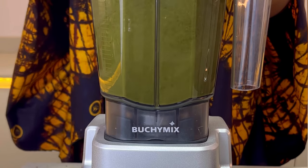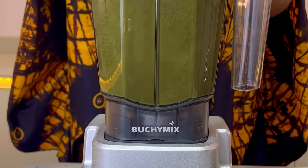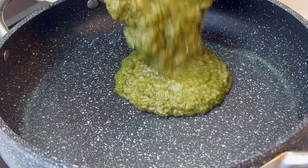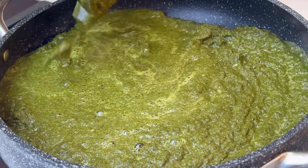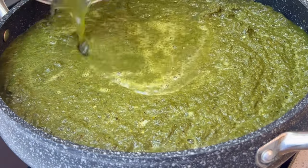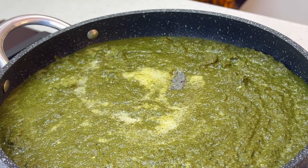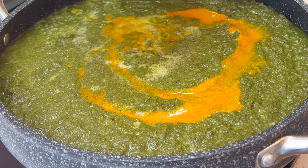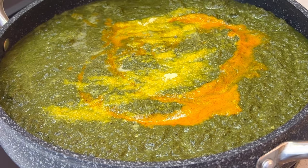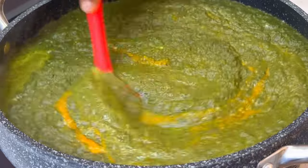Once I get something like this — this consistency — I know I'm ready to work with this and I'll turn off the blender. I'll transfer the blend to a dry pot with nothing in it, then add some water to rinse off the leaves from the blender so nothing goes to waste. I'll add some ogiri — I like to add it to give flavor to my black soup — then go in with the palm nut extract and some seasoning.